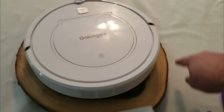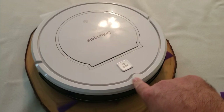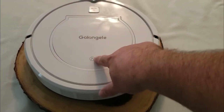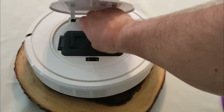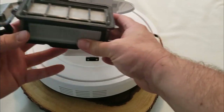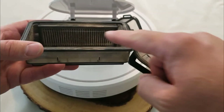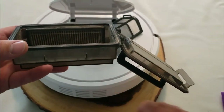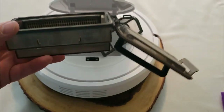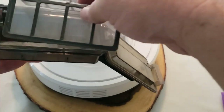I've been using this Galongel robot vacuum for almost a month now and I wanted to show you the wear and tear over that time. First, let's talk about the filter. I do clean it out from time to time, but look at this — that's the filter after use, and this is what it looked like new. It definitely filters out pretty well. You can clean these out and they do include a spare.